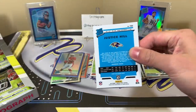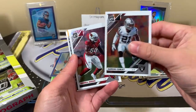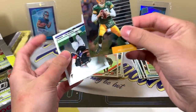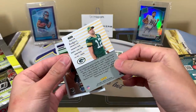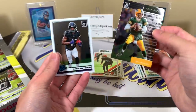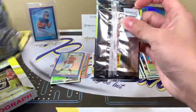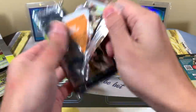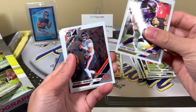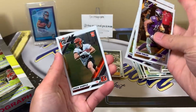I thought blue for a second was going to be a shorter print, but I'll obviously take it. Terrell Suggs and Gareon Conley with Aaron Rodgers. One of those retro or throwback design inserts. Justice Hill. Come on, keep pulling some nice stuff. Drew Sample, Adam Thielen, Mitch Trubisky, Lamar Jackson, and Drew Sample.